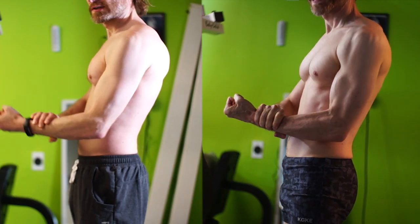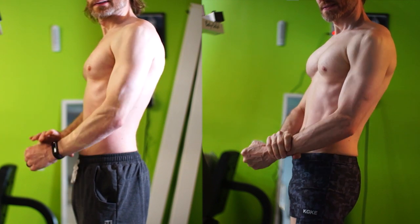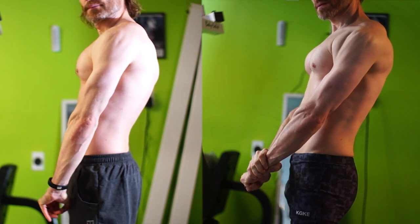Since I work without a spotter, I find taping myself to be the perfect way to judge each workout and my progress. This is a comparison of my body now against what it looked like when I was doing Arian Meyer's full body routine about six months ago.